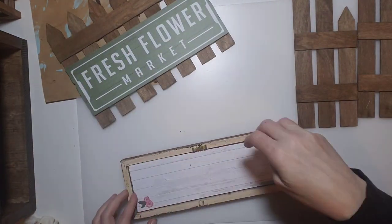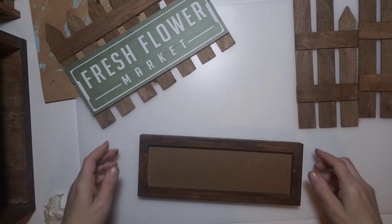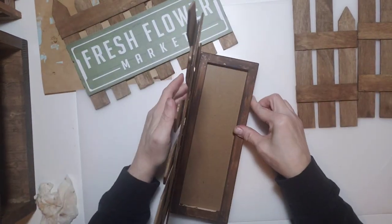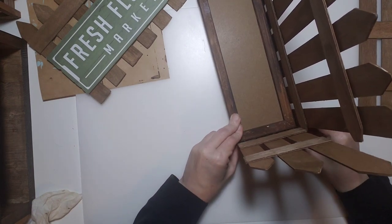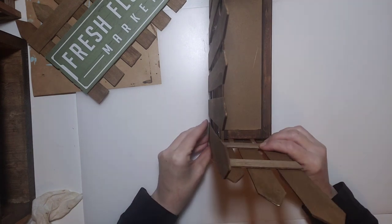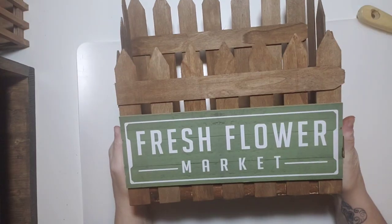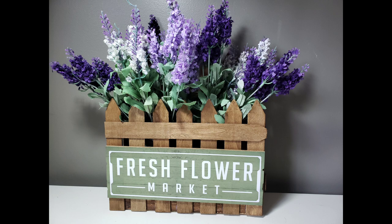Now it's time to put it all together. Put the frame back together with the inside piece flipped upside-down so you don't see where we removed the letters. Using hot glue, attach the back panel to the back of the frame, then attach each side piece with the tallest part touching the back, doing both sides. There's a spot where I put it on wrong so I just fix that, then glue the front on the same way. Add some Dollar Tree lavender and it turned out so cute.